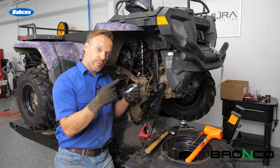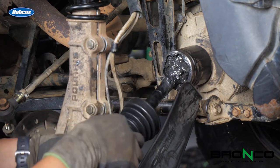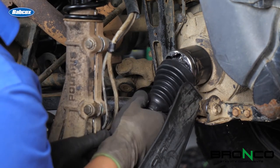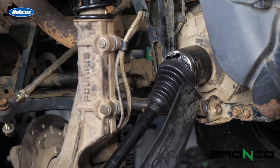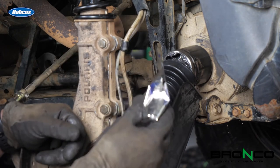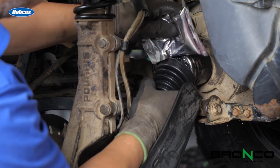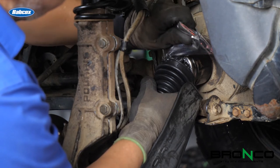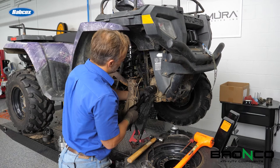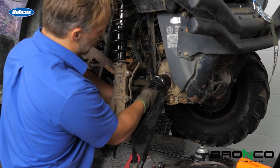First things first, let's get the boot slid on most of the way, then we'll pack it full of grease. On the shaft there is a groove right here and another one up here — there's a lip on the inside of these boots and that's where it's going to seat, so make sure those areas are clean and ready to go. I'm going to slide the boot pretty much all the way up, then take the packet of grease — it's got a handy little tear tab — and squeeze it out like icing going on a birthday cake. When we get about half of that in there, we want to rotate the shaft around a little bit to make sure we've got the other side packed full too.